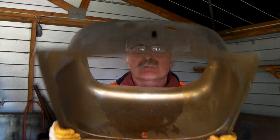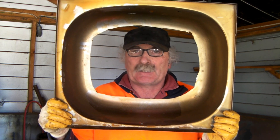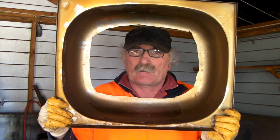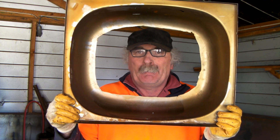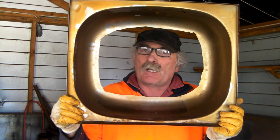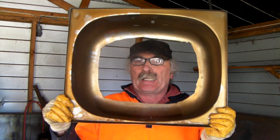So guys, what has Pete learnt today? If you want to play silly buggers and cut little faces on your kitchen sink, a cheap Chinese plasma cutter is the way to go. But if you want to do anything more serious with stainless steel — anything above about a quarter of an inch — I don't really recommend using the plasma cutter. Maybe I'm doing it wrong, maybe you guys can tell me how to do it better. Anyway, that's what I found out for the day. If you like the video, subscribe as always, drop me a like, drop me a comment, and we'll see you next time guys. Bye bye!